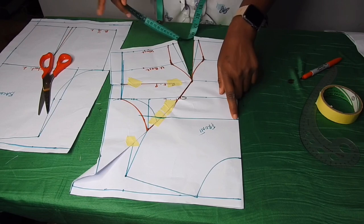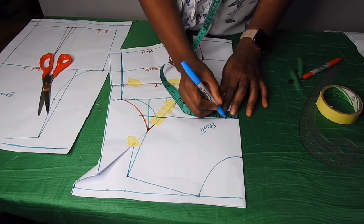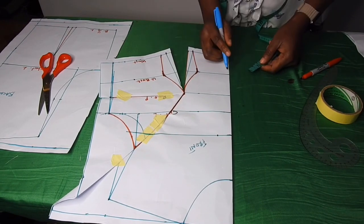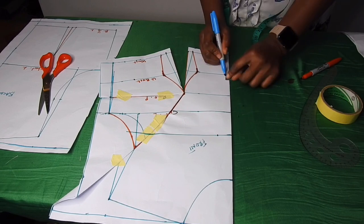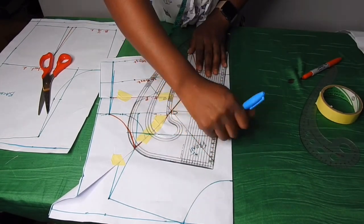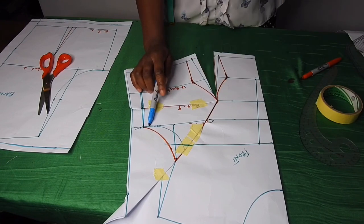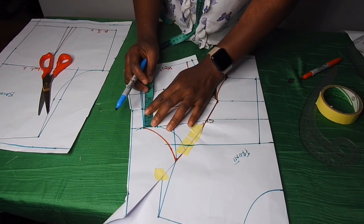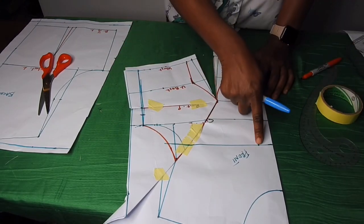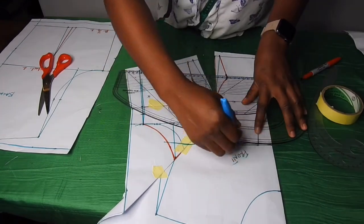From this new upper chest line I'll come in by one inch. On the under bust I'll come in by half an inch — I'm trying to get the yoke. I'll take a slant line to meet the one inch from the under bust. On this armhole point at the chest line I'll come down by one inch, then from this point I'll take a slant line to meet the one inch with my pattern master.